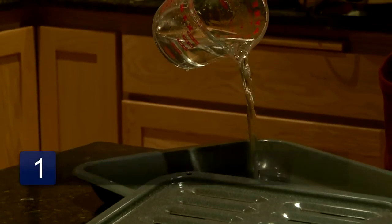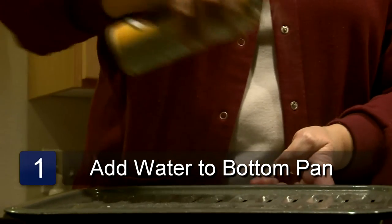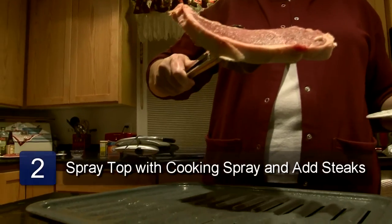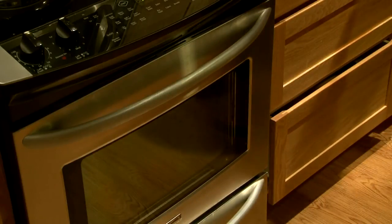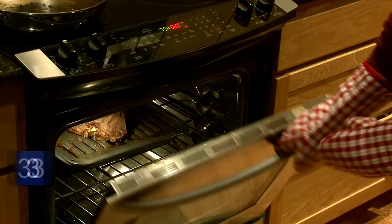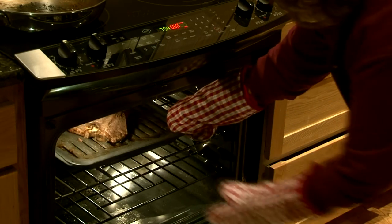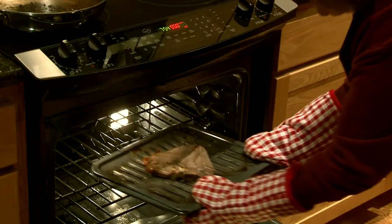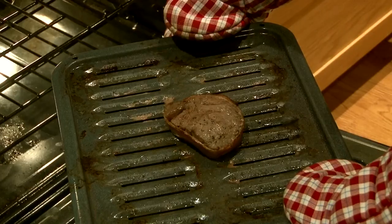Place a cup of water in the bottom pan. Coat the top of the broiler pan with cooking spray, then place your meat or vegetables on the pan. Turn on the oven to broil and let it preheat. Place the broiler pan on the upper rack in the oven. Broil until the food has reached the desired level of doneness and remove from the oven. Be careful not to tip the pan so the grease doesn't spill out.